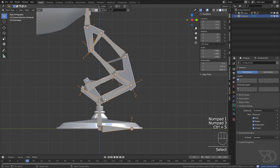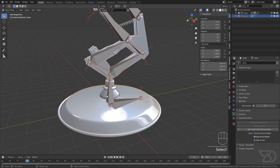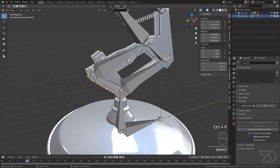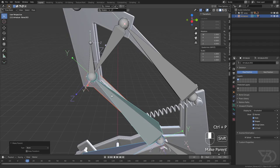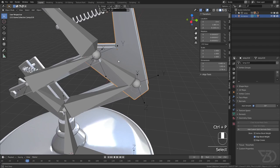Now let's parent the mesh to the armature. In Pose Mode, to select objects from other modes go to Edit preferences and uncheck 'Lock Object Modes'. Now I can select a mesh object, Shift-click the target bone, and press Ctrl+P, then choose 'Parent to Bone'. I'll repeat this for each mesh part: select the object, Shift-click the corresponding bone, Ctrl+P, Parent to Bone.